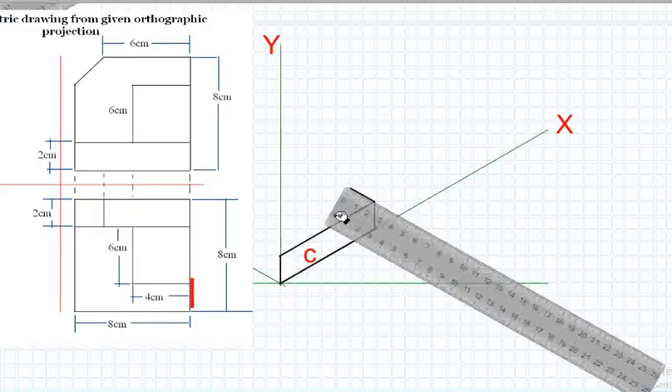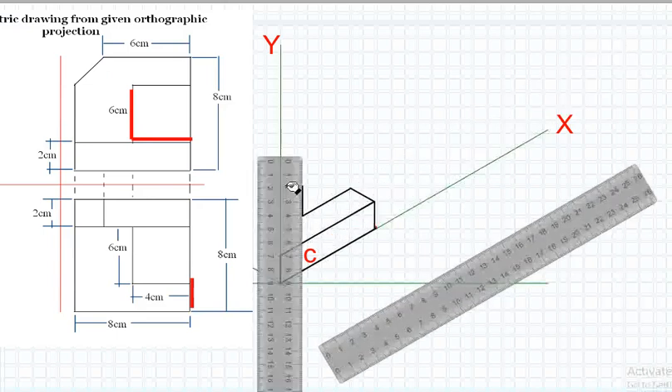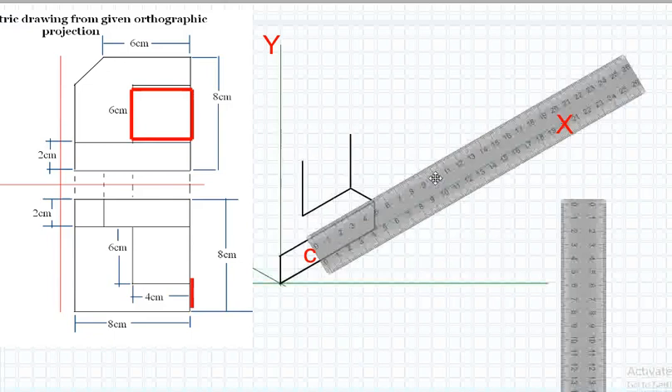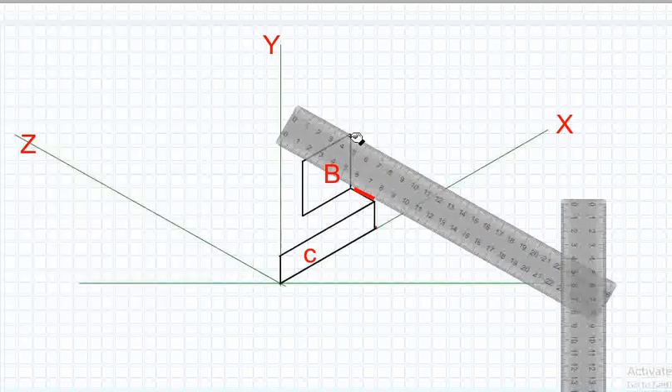In the front view, Plane B appears as a 4 centimeters by 4 centimeters square. From the top view, it appears as a line measuring 4 centimeters. Position Plane B by moving it 2 centimeters away from Plane C.